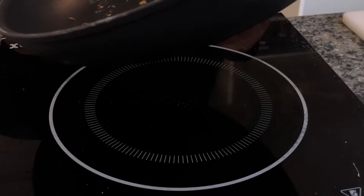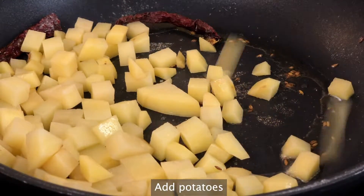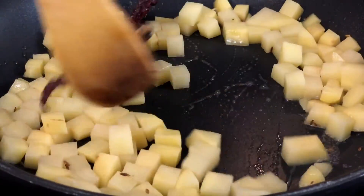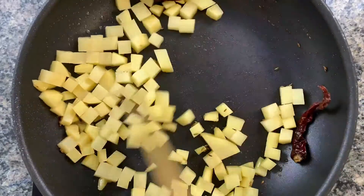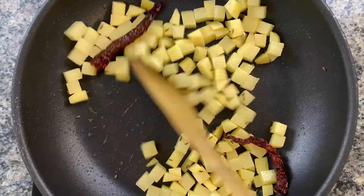If you've never used hing before, just put in a tiny bit. Then toss in your potatoes and really mix it well to combine with the oil and coat the potatoes — that's really gonna help them become nice and crispy.